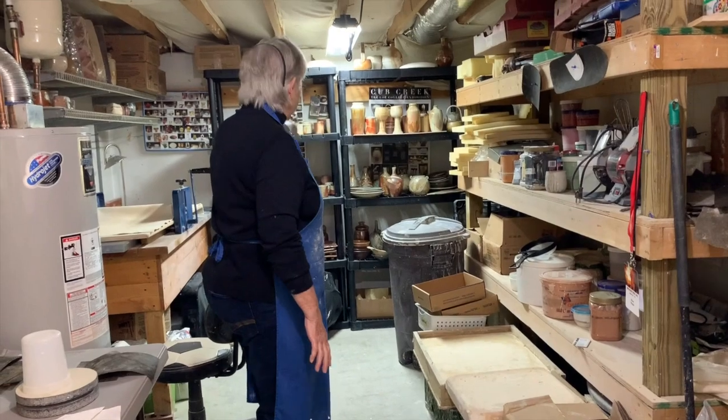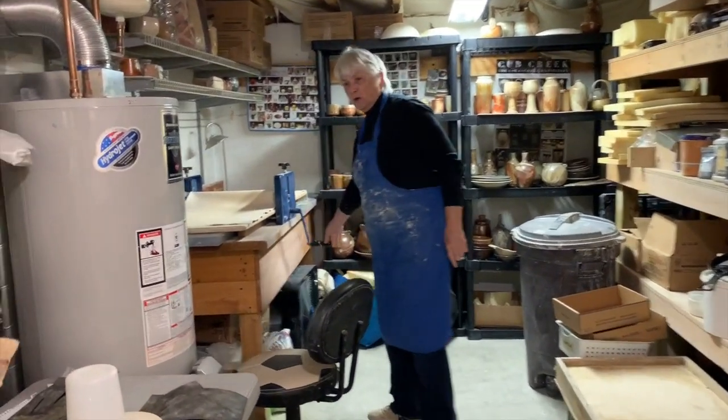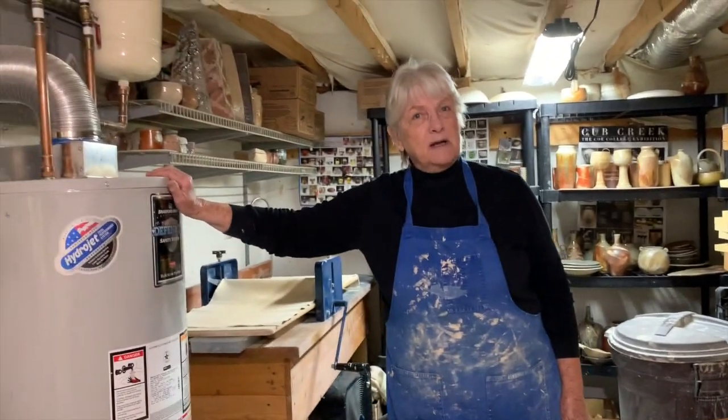Work that has already been finished, and of course my slab roller, which when I do sculptural work I use. And because we're in the basement we also have a water heater.